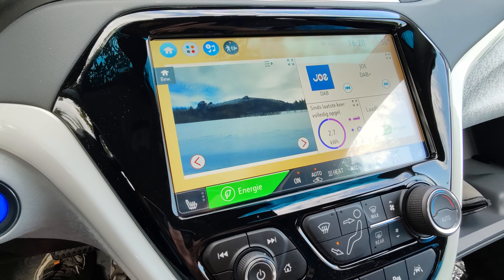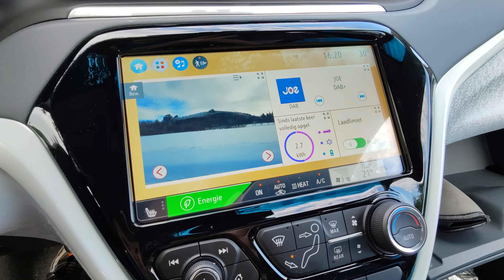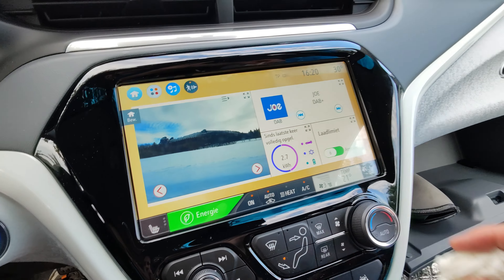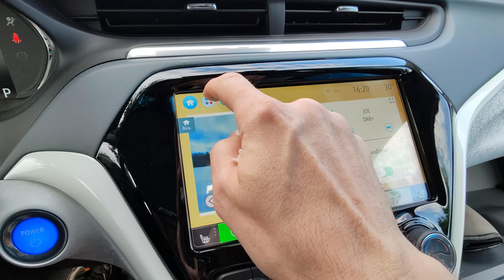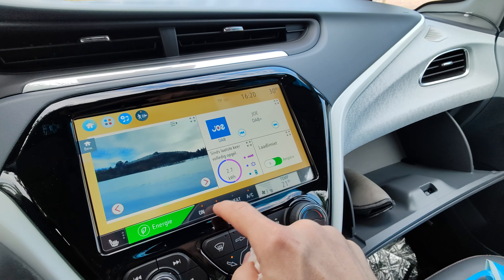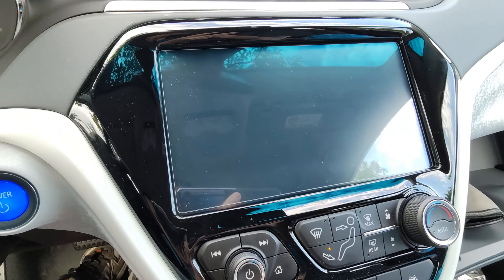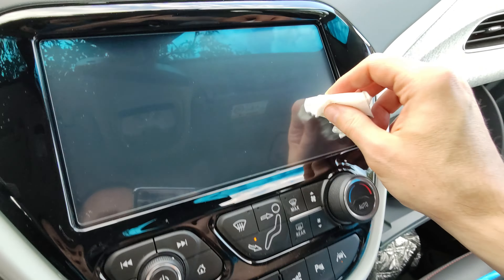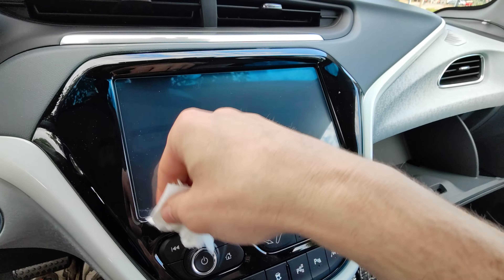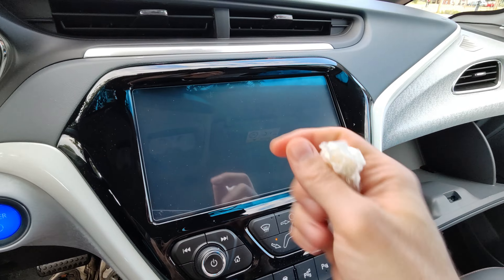I've now turned the screen on — you can hardly see the screen protector or the edges where I put it. I don't see any residue on the screen; it's completely attached, and the touchscreen commands are working. When I switch the screen off, I don't see any residue anywhere. There are some fingerprints of mine still here, but no more watermarks, moisture, or bubbles.